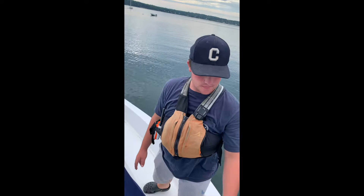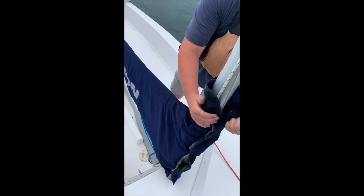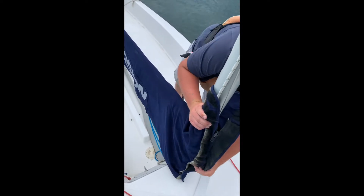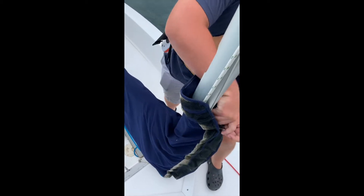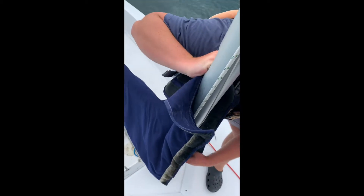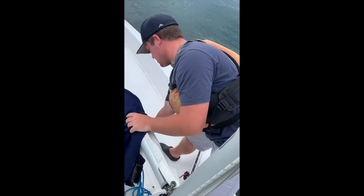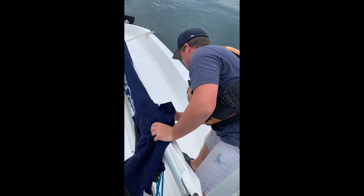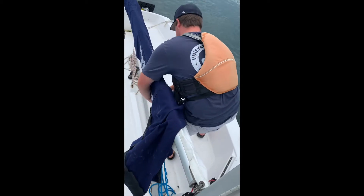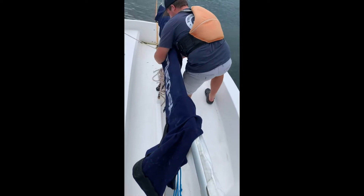So the first step is taking off your sail cover. There's a Velcro here, and we use sail covers to keep the sail in good shape from the sun, because the sun deteriorates the sail, as Nat Wilson was saying in his interview. Once we get this off, our mainsail should drop down.